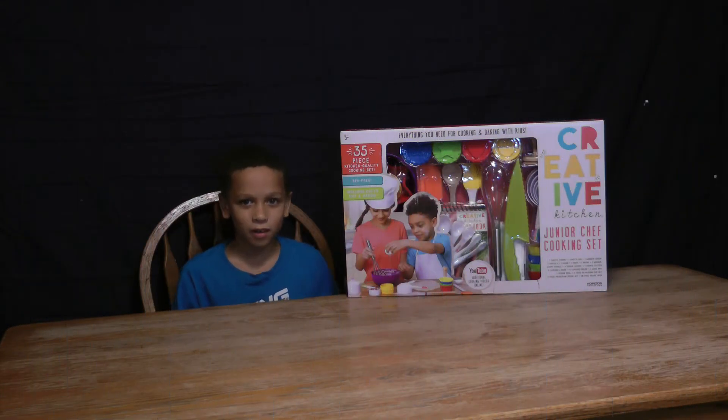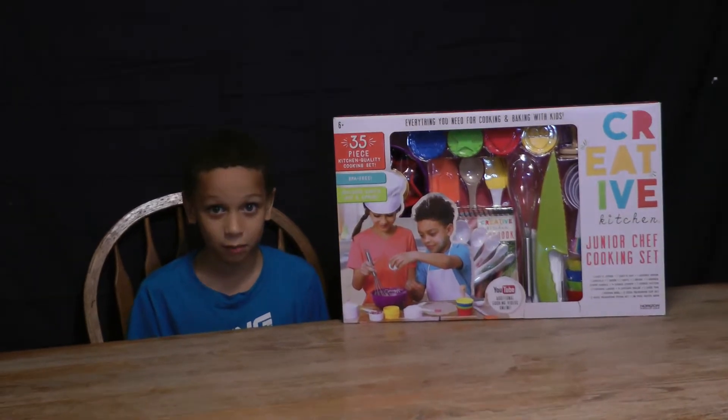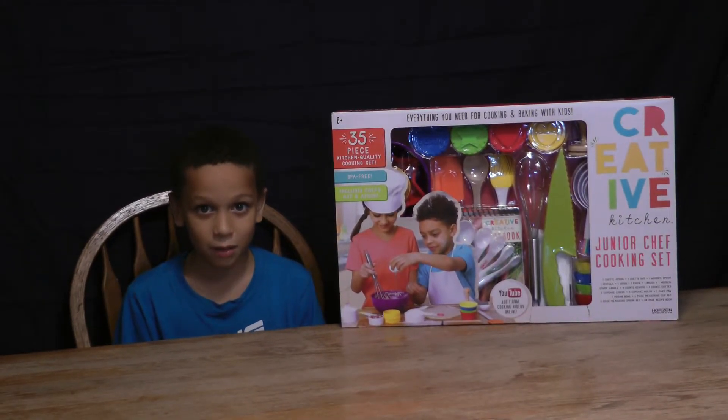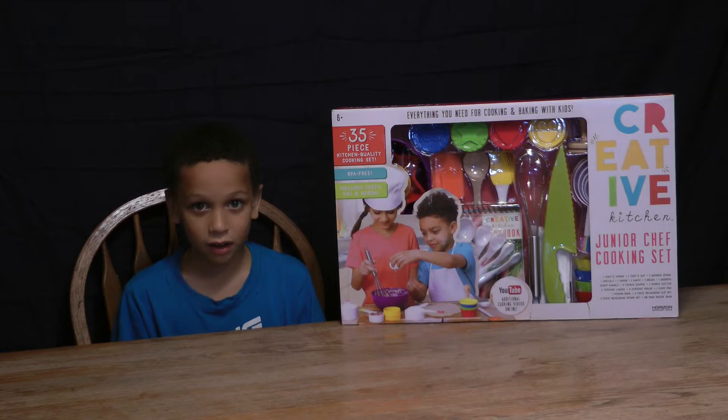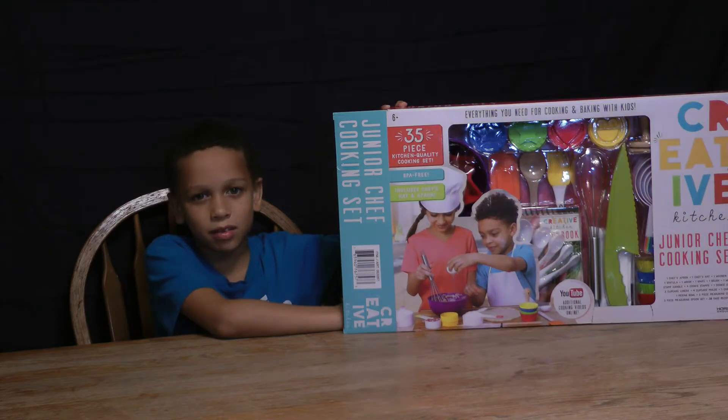What's up everybody? Welcome to the K-Brothers. It's Bro-Double and this is the Young Thing. Today we're going to be unboxing Chef Junior Cooking Set. Does it look so cool? Let's get started.